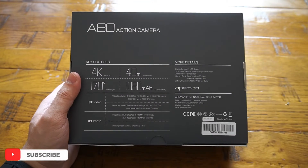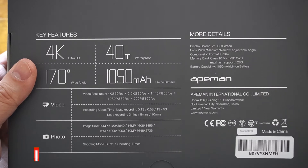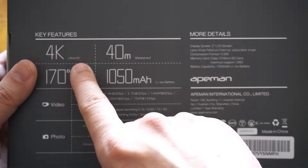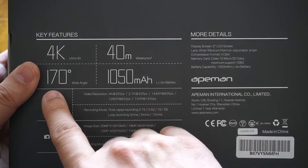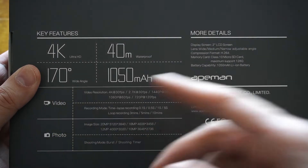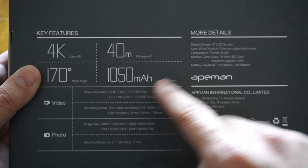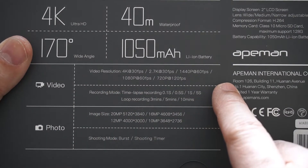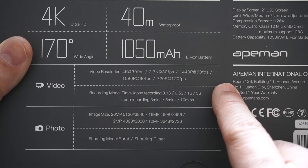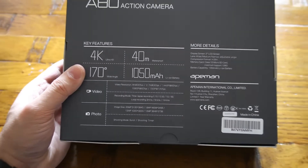Most of the key features and detailed specifications are mentioned on the packaging, starting with 4K ultra HD recording, 40-meter deep waterproof, 180-degree wide angle, and the battery capacity which is 1050 milliampere-hour. Here we also have the specifications for what video resolutions and photo modes can be done using this action camera. Now let's quickly jump into the unboxing.